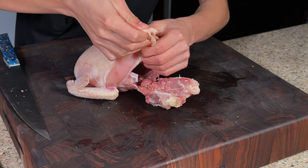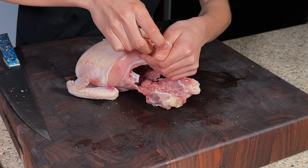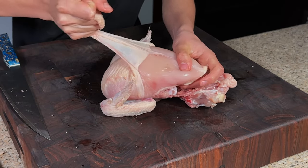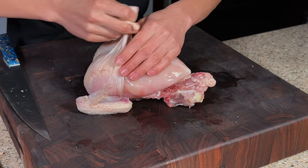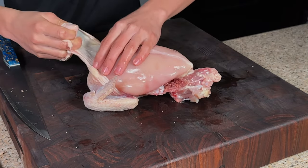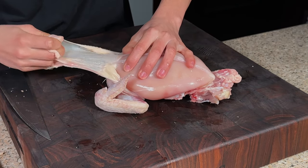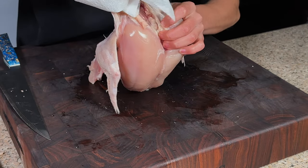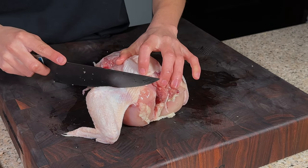Now for the breast skin, I'm just going to break this membrane that's holding it together — essentially just pulling all the breast skin off, all the way past the neck — and we'll go ahead and cut that off.